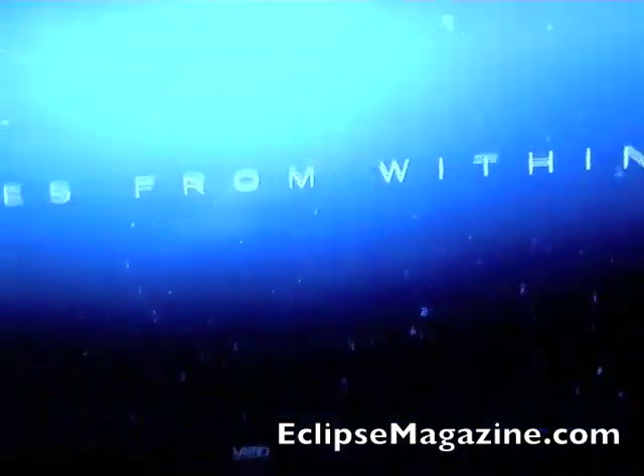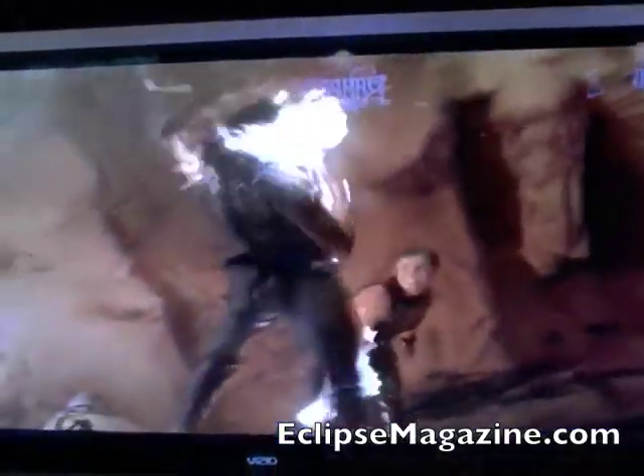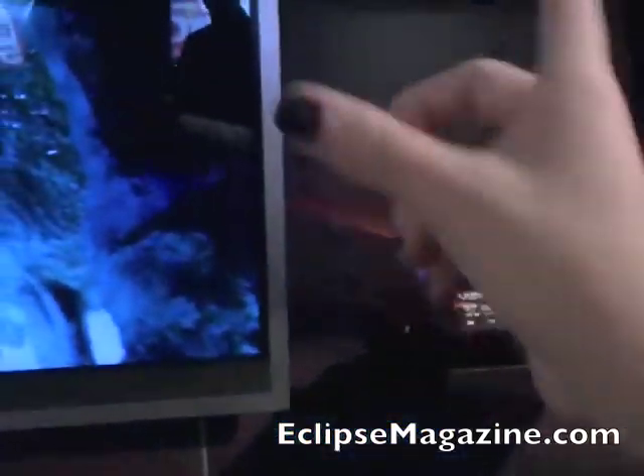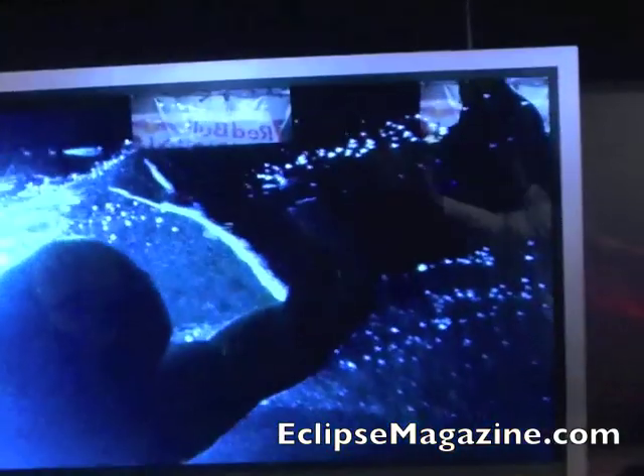One question we get a lot is: when I'm not watching a movie and I'm watching regular 16 by 9 content, what do I do? The answer is you either have the black bars like you do now when you watch a movie, or our apps widget comes up on the left side and you can browse your apps while watching your show.